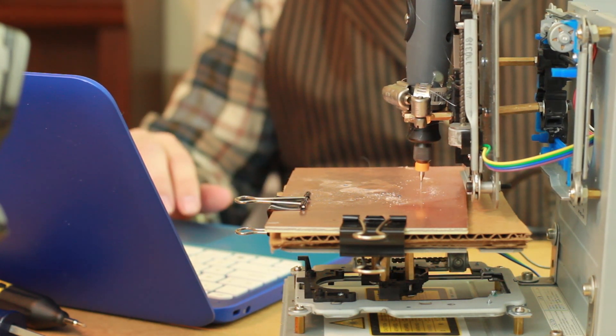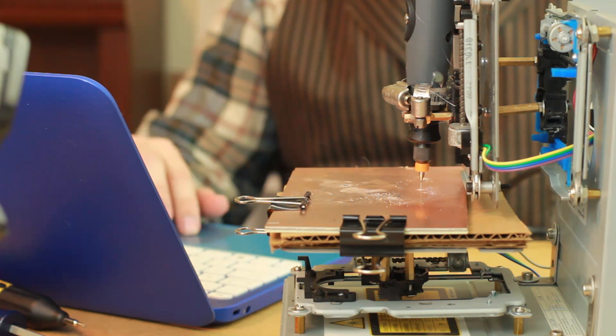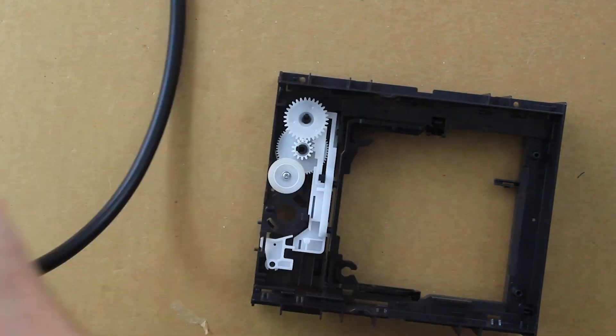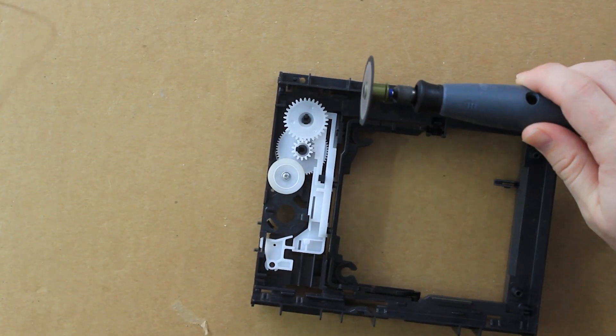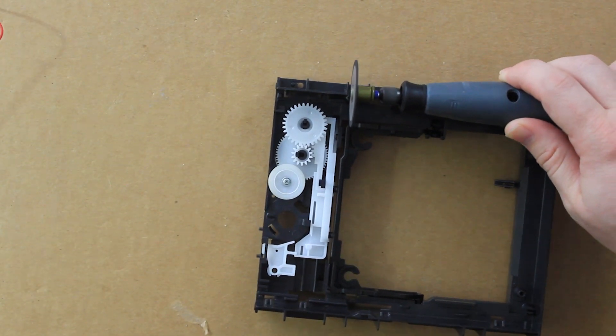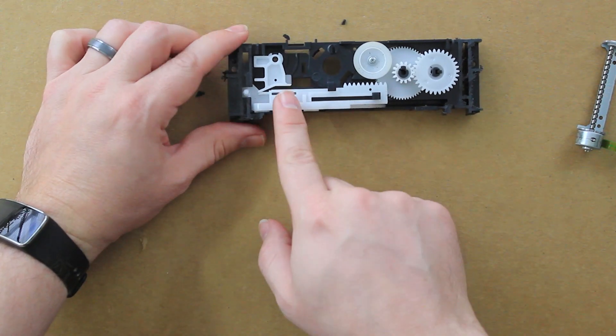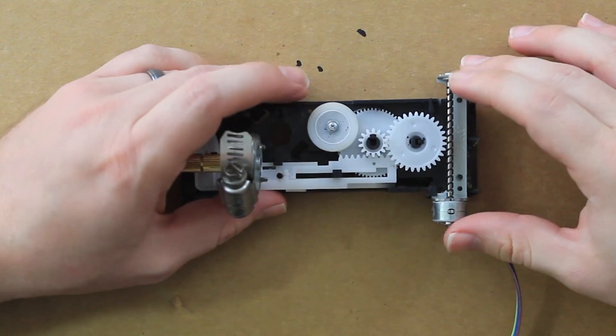But one idea I had for fixing the torque issue with the z-axis was to use this section of the CD drive that we stole the motor from. Since we now need a motor with precise control, we're limited to either a stepper motor or a servo motor.